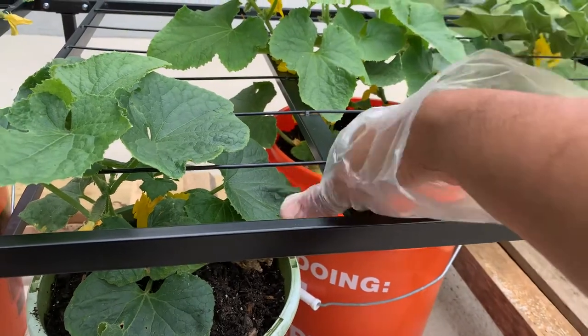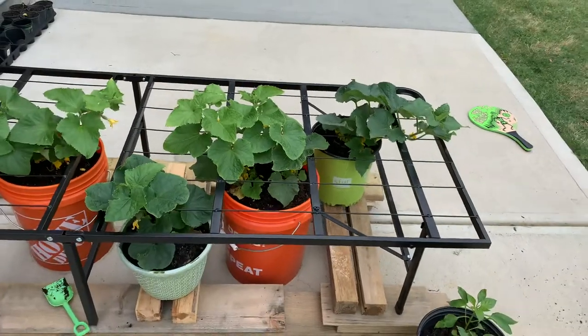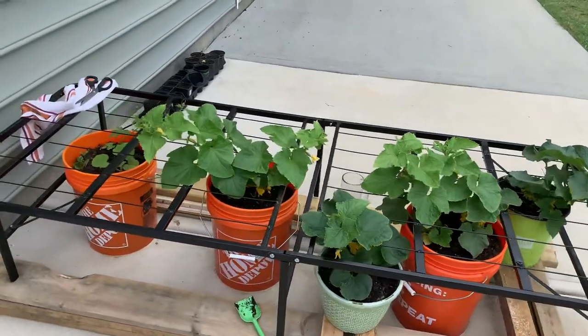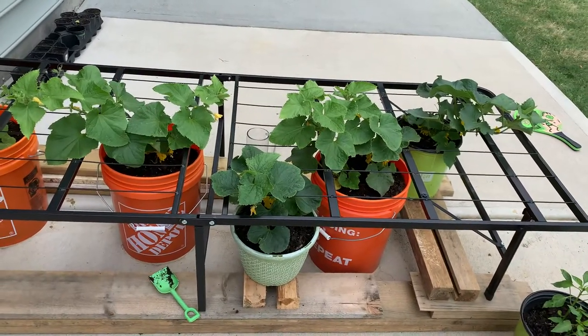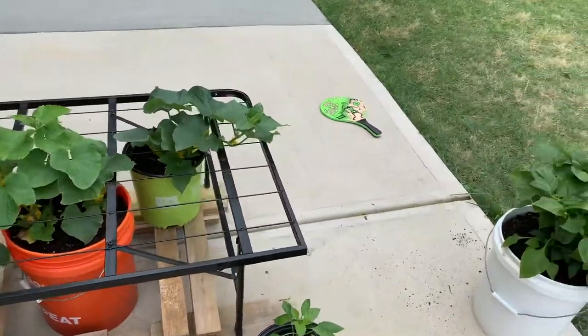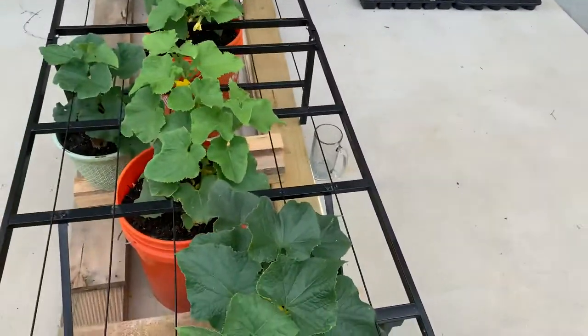I hope you like this idea and you try it yourself at home and grow cucumbers. Let me know how it works out for you. For now, that's it — thank you very much for watching.